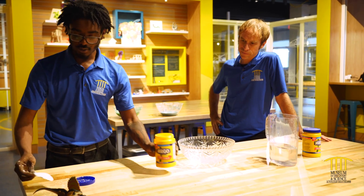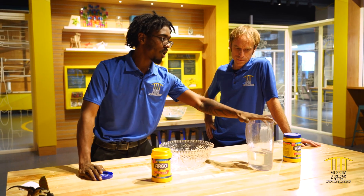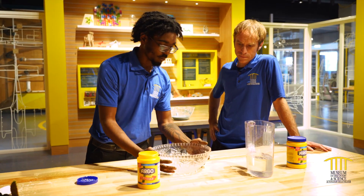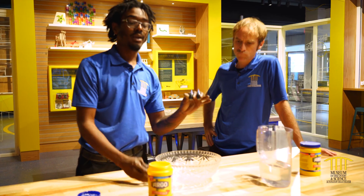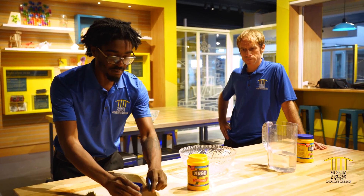You can find most of these materials or substances in your house. We have cornstarch, a bucket of water, our bowl, and some food coloring. Again, you can find all of these things in your house. Gonna be like a mini chef.